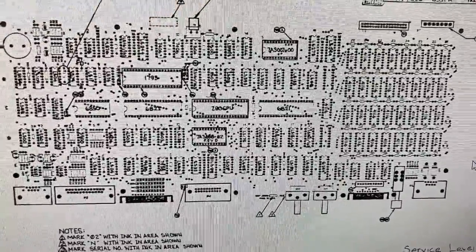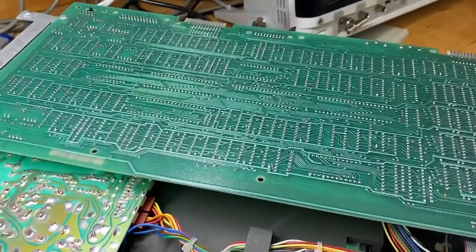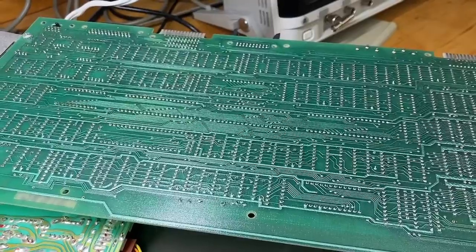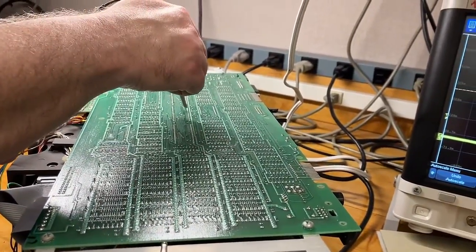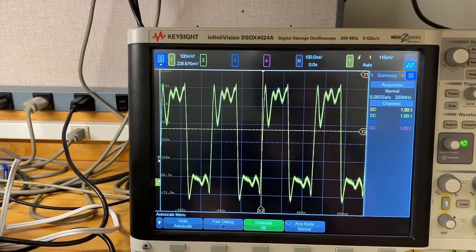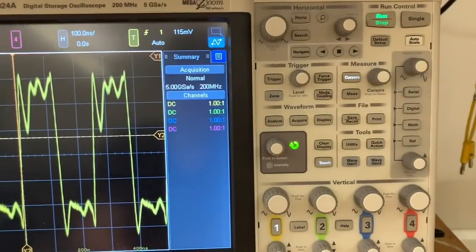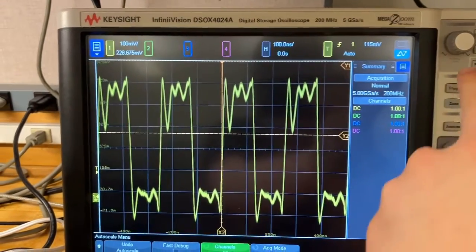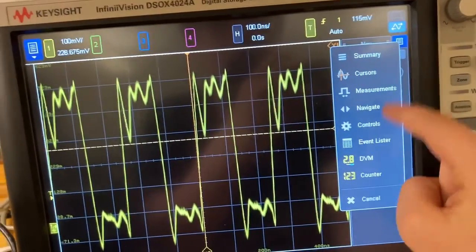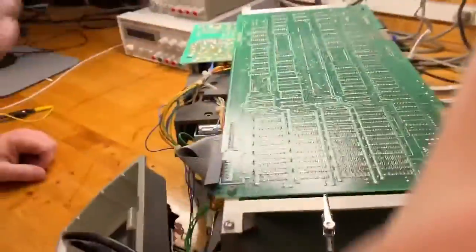Looking at the top of the motherboard, the Z80 should be here. I want to see if we're getting a clock. Pin 6 should be the clock — let's check. The oscilloscope shows squiggly lines representing the up-down transitions of a nice clock signal. Measuring it, I hit the measurements button and it reads 4 megahertz. That's what they're running the Z80 at. So the processor is getting a clock.